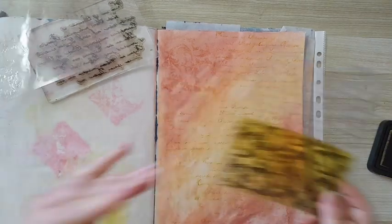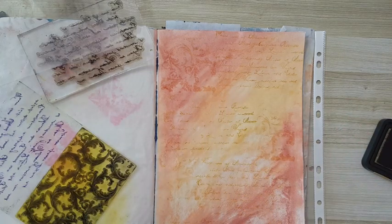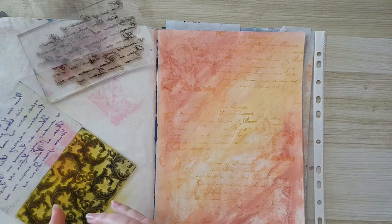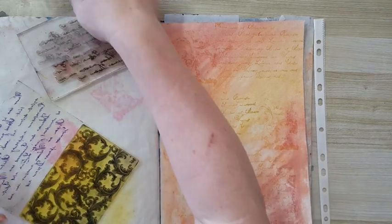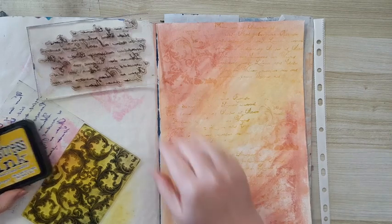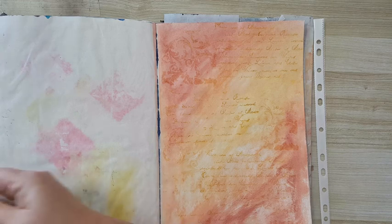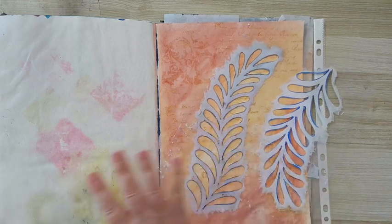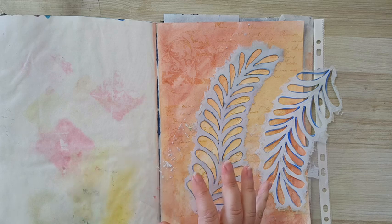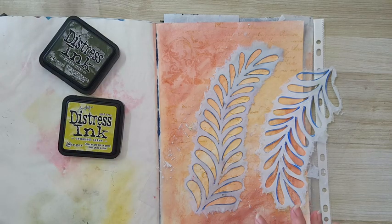Most of it is going to get covered anyway. If I think it needs to be more noticeable I'll pick a darker color, but I'm leaving it as is. Now I want to start layering my main thing on this page. I'm taking a stencil that I made and instead of using acrylic paint I want it very soft and subtle, so I'm going to continue with distress inks.